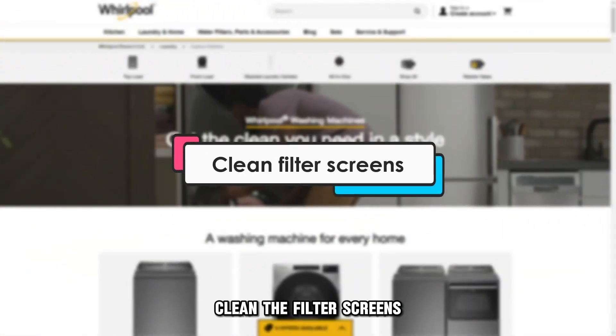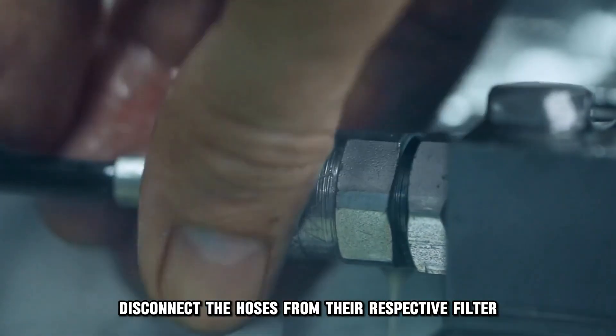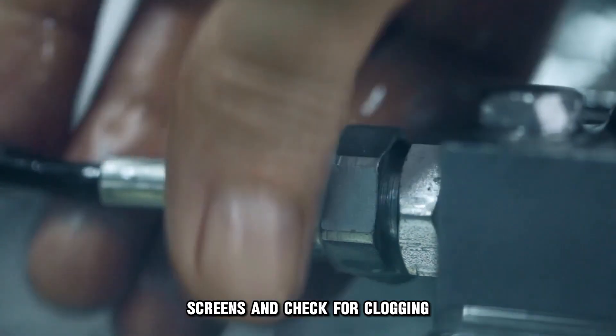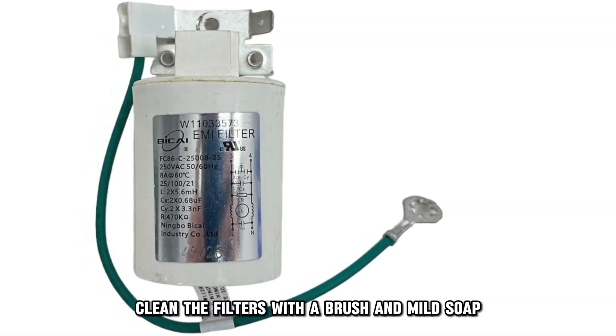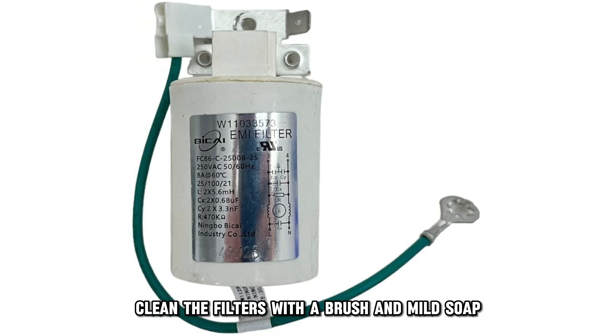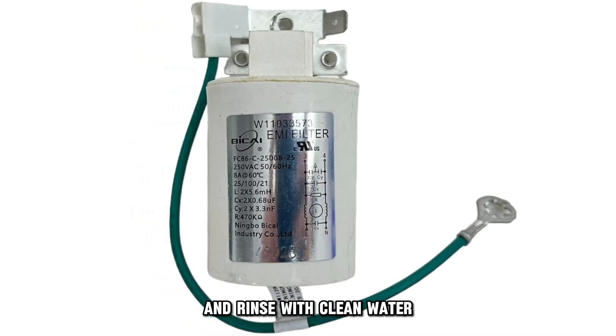Clean the filter screens. Disconnect the hoses from their respective filter screens and check for clogging. Clean the filters with a brush and mild soap if necessary, and rinse with clean water.